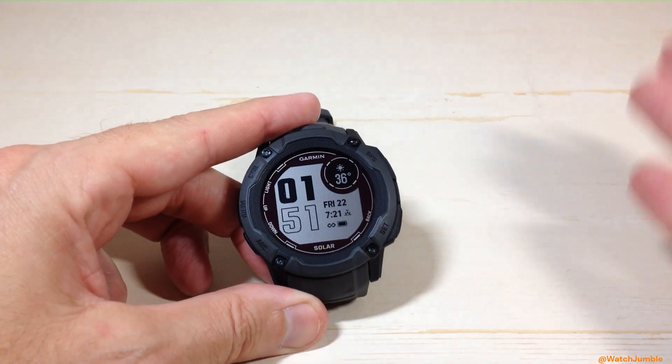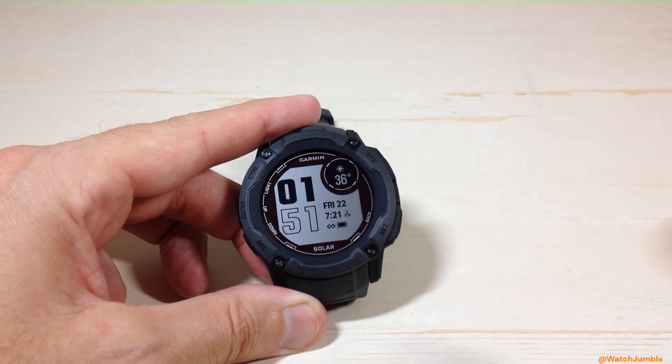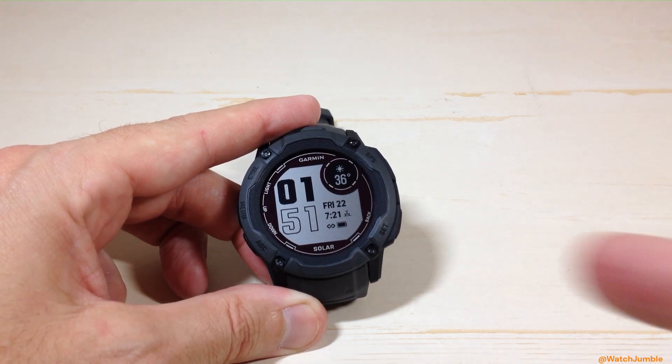Pretty simple stuff. A lot of different options to go about doing it — pick the one that works best for you. That's how you change your temperature units on the Garmin Instinct 2X Solar Watch. I hope the video helps.